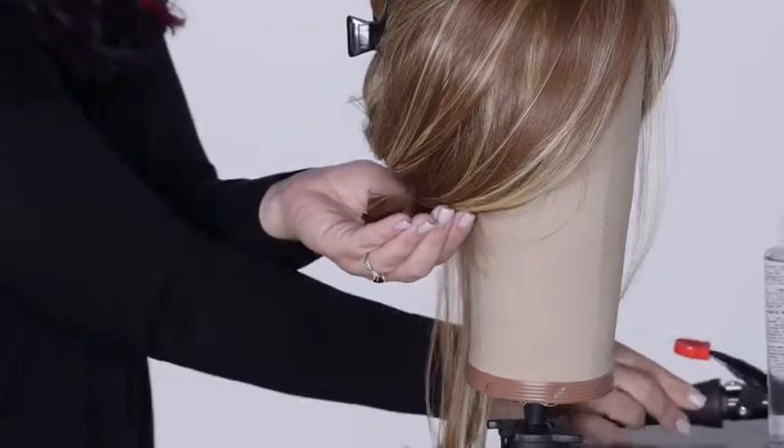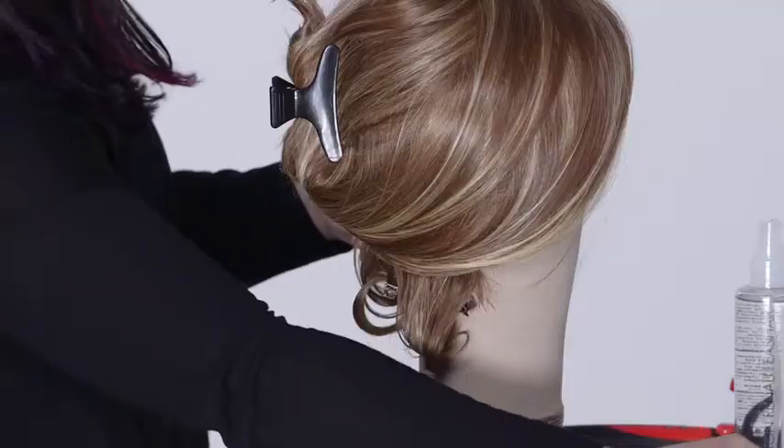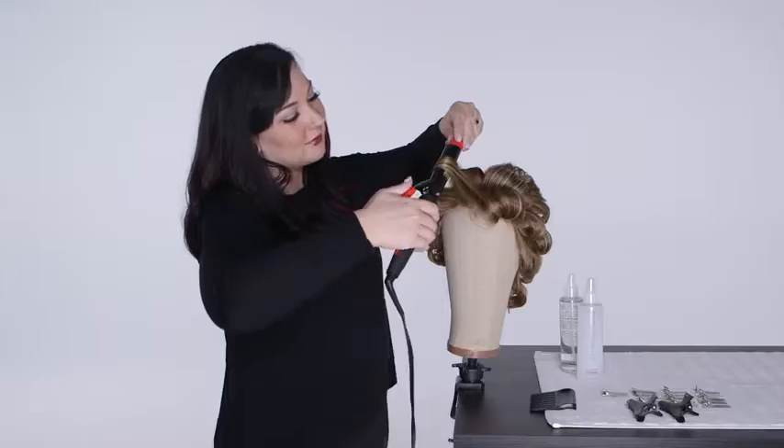Holding the curl in one hand, gather up towards the base and secure the curl with a small metal clip, like a pin curl. Repeat the process continuing up the wig.